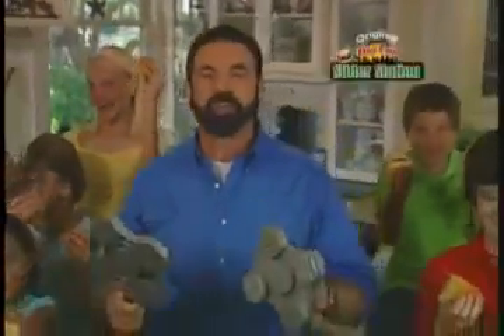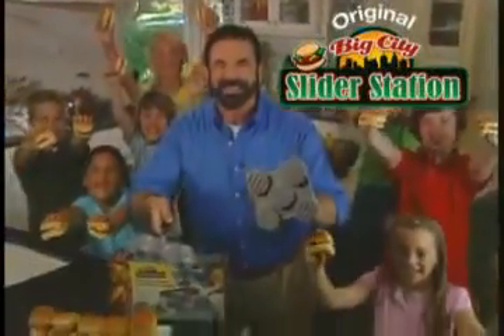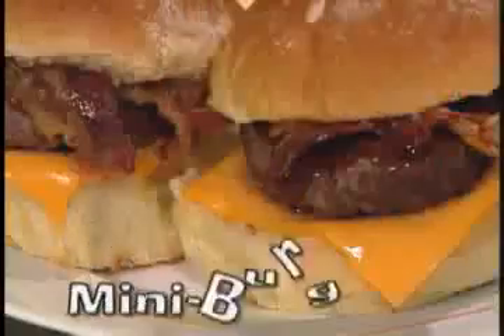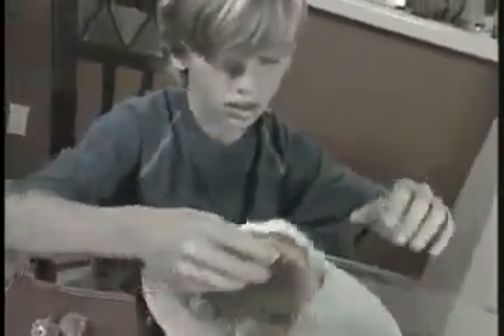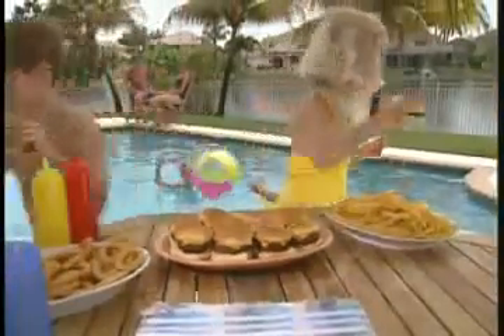Hi, Billy Mays here with the original Big City Slider Station — the fast and easy way to make delicious mini burgers. Giant burgers are sloppy and slide out the bun. Mini burgers are easy to grip and way more fun.